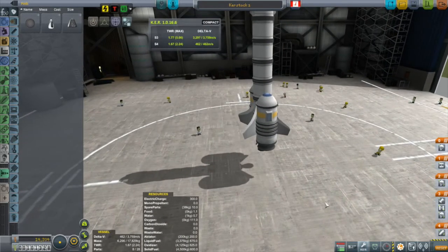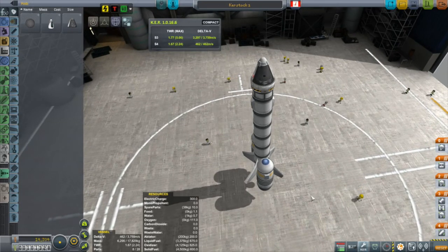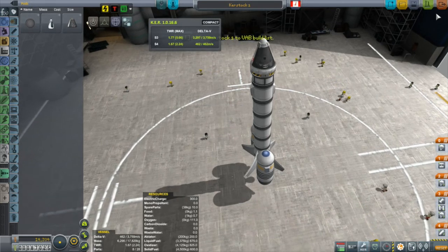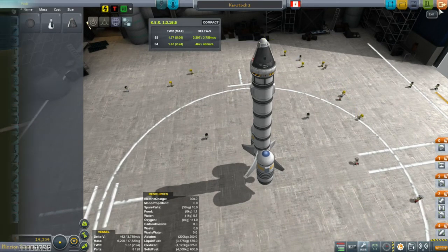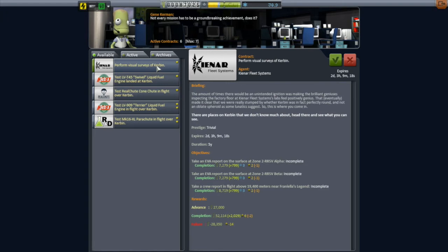Unfortunately, pride took over my better judgment and I went straight back to the vehicle assembly building and put another Curstak 1 unmodified right back into the building queue, convinced I can get this thing into orbit. This was kind of foolish because I've unlocked actual control fins with control surfaces that I can use to help with my ascent.